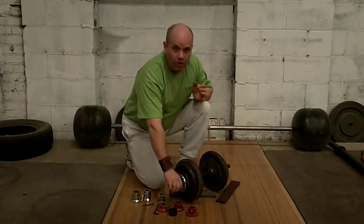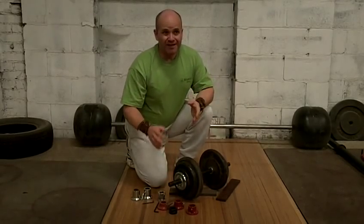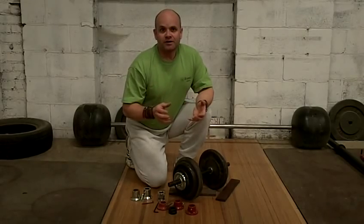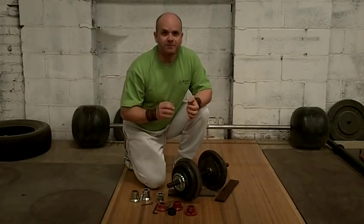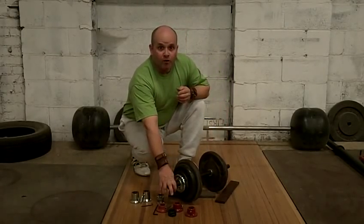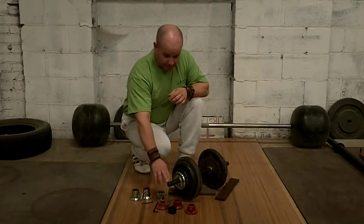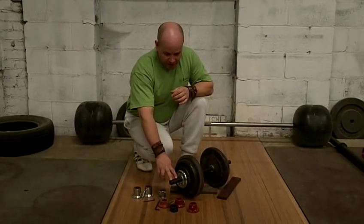We have one of our long dumbbell bars right here. It's a one-inch diameter. People think that standard size equipment is for the unprofessional or amateur type person, but there are very real and legitimate reasons to use standard size equipment. I developed this bar, which is a truly round — turned on a lathe — black oxided, non-plated, 20-inch long dumbbell bar.